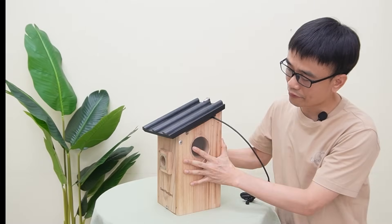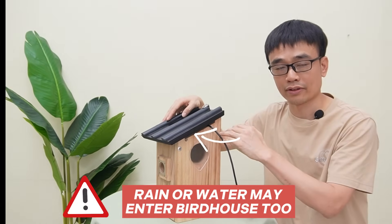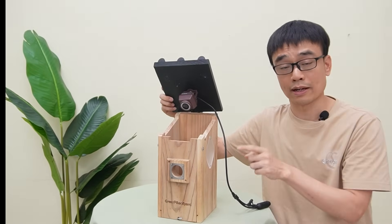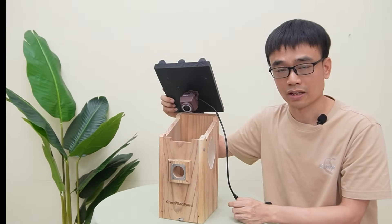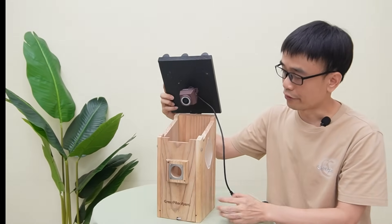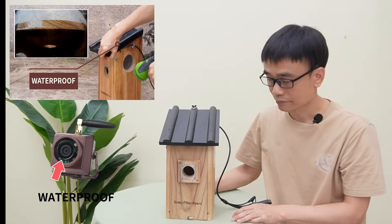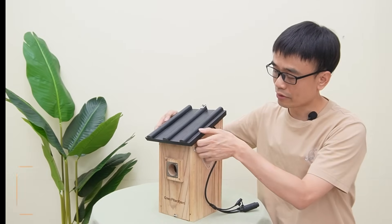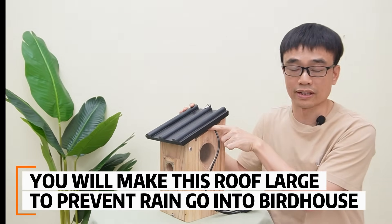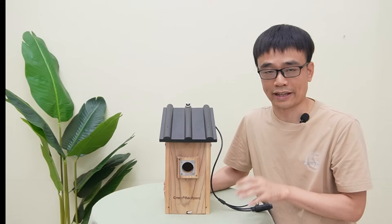There is one concern after we make the gaps — rain or water can now enter the bird box and potentially splash on the camera and damage it if your camera is not waterproof. If you can see the lens from outside, that is not the waterproof version. Fortunately, this is the waterproof bird box camera, so we don't have this concern. Otherwise, you may want to make the roof larger to protect from rain going inside. These two factors — lighting and air circulation — are the primary concerns for a bird box to work with the camera.